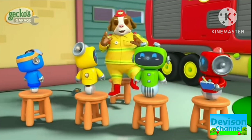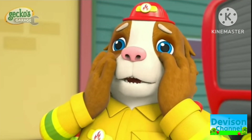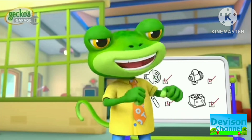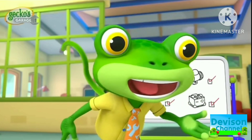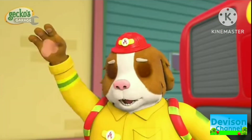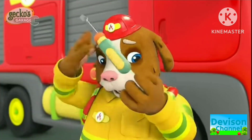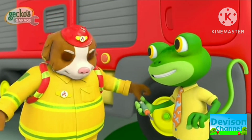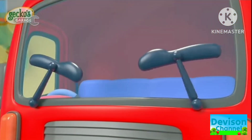Can I join Garage School too please Gecko? But I haven't done my homework! It's okay Dandy, we can all learn and work together. Now, first we'll unscrew the old wipers using a screwdriver! Here you go Gecko! Thanks pal!